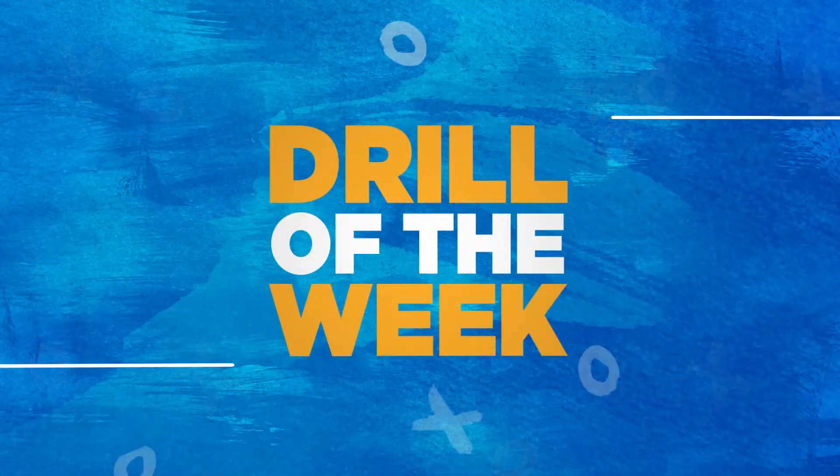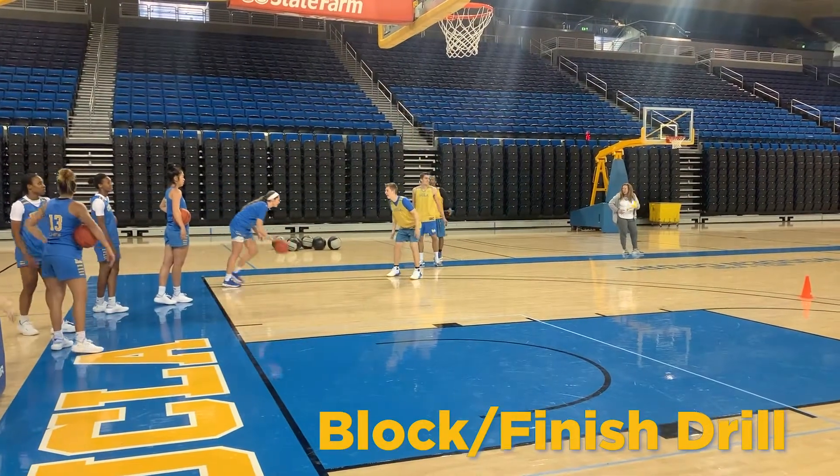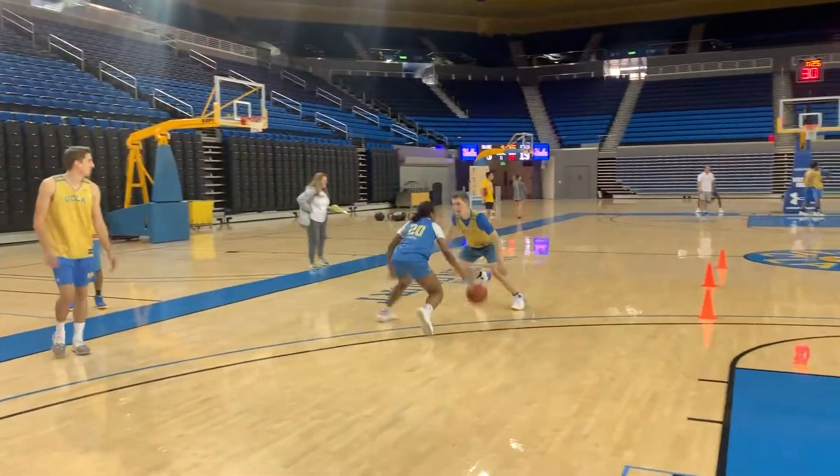Welcome to Drill of the Week. This week's drill is called Block Finish. The drill begins with a guard attacking a live defender and trying to get past them in between the sideline and the line of cones that are set up on the lane line.